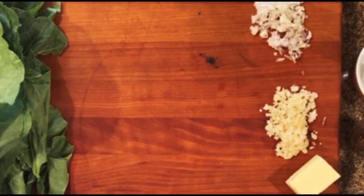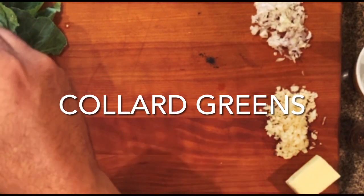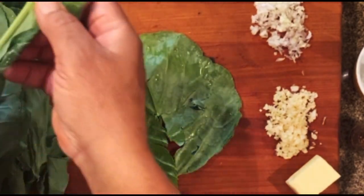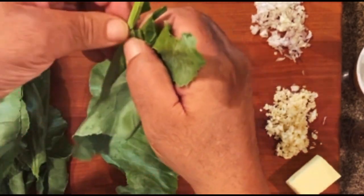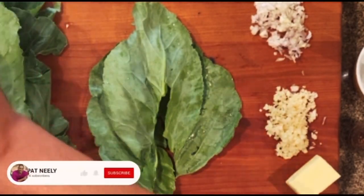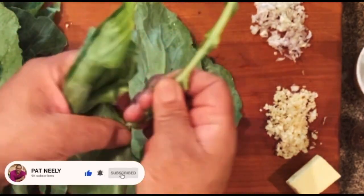I got my beautiful, pretty collard greens and I want to show you how I pull the stems out. I typically like to fold them right down the stems and give a little press and then just pull out the stems. My grandmother, you know, they used to do what they call picking them. But someone showed me this and it's worked great for me to get the whole stem out.